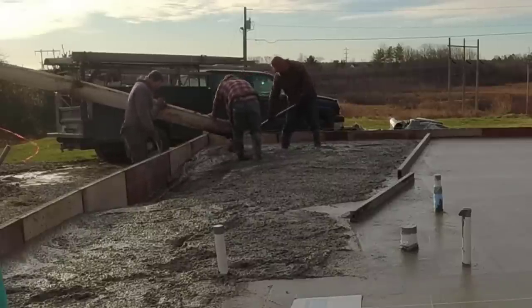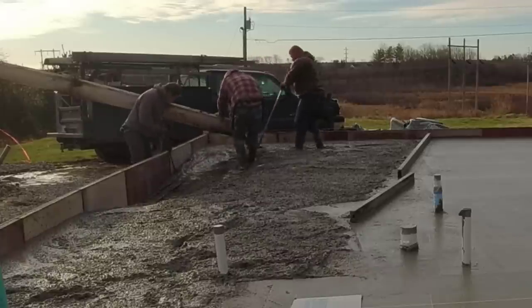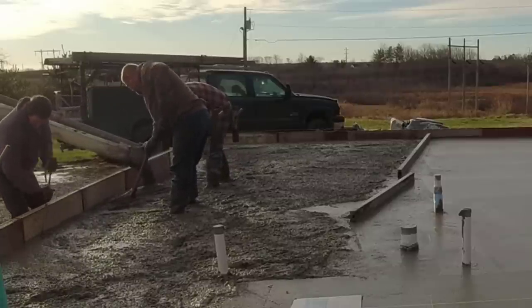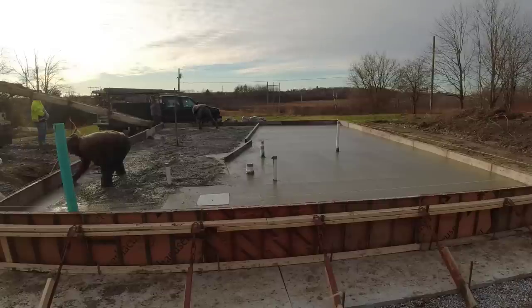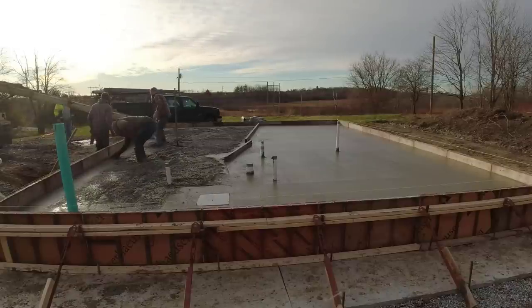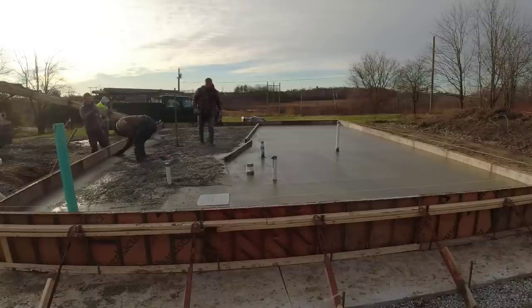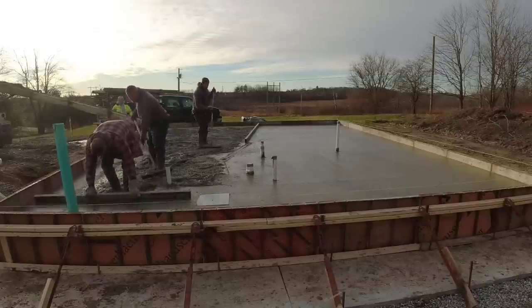They tied double-roll rebar — number four rebar going around — right to the wire mesh, but they didn't leave us any slab bolsters or bricks to put under it. We're yanking it up best we can. It stays up pretty good for the most part once we get all that concrete under it. We're probably pouring about a six slump today. Once you get the wire and rebar yanked up into that slump and all that aggregate under it, it doesn't really want to fall back down to the bottom even though we're walking on the wire — it stays up in the concrete pretty good.